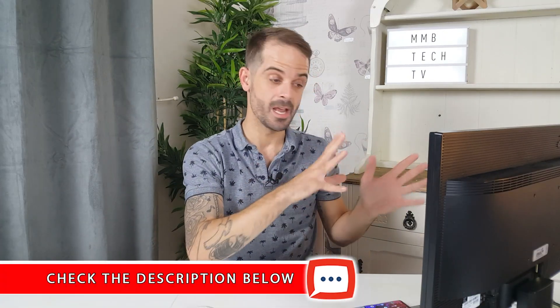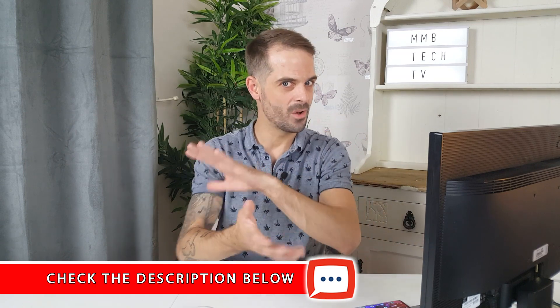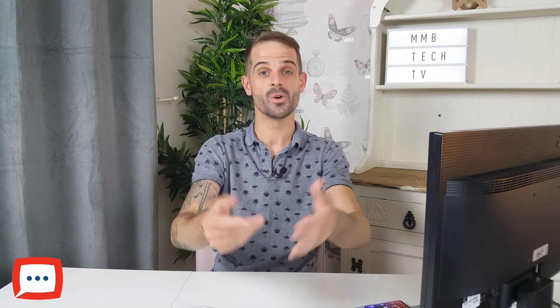Overall, what do I think of Samsung DeX? I genuinely think it is a great piece of kit if you work on the road or need to do office-based work — it's perfect. I personally think this is changing how we work. Looking at something like the Note 10, the processing power is stronger and faster than a lot of laptops out there right now. Thumbs up — I absolutely love Samsung DeX. If you haven't tried it, please give it a go. I'll put some links in the description for the dongles, leads, and accessories you'll need.